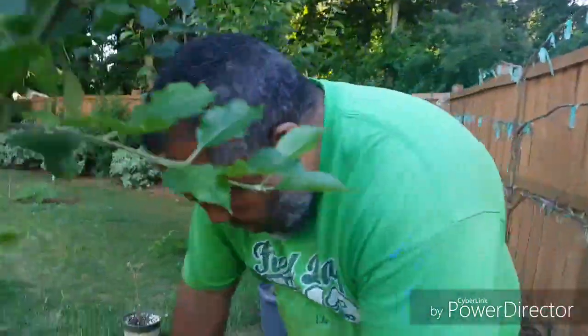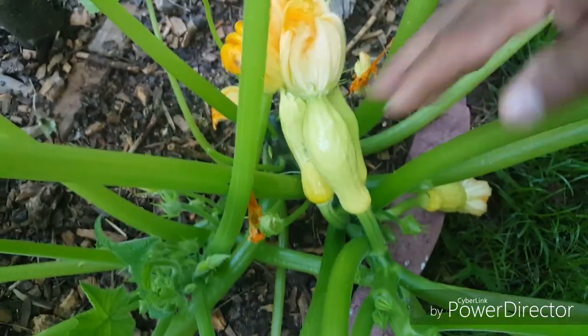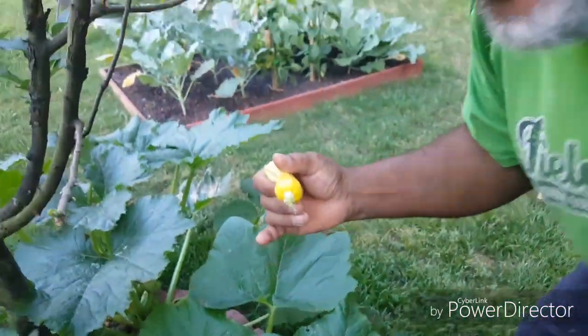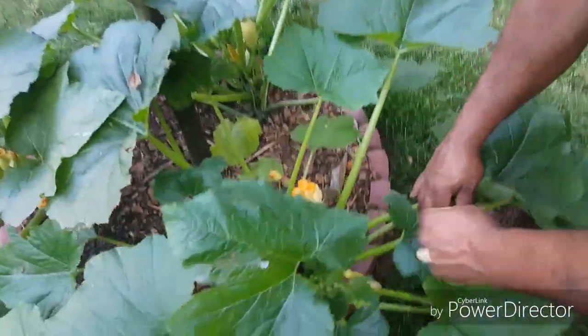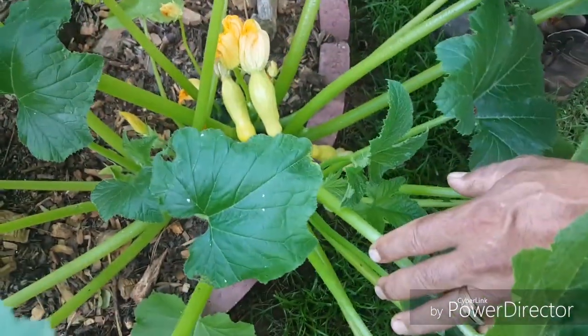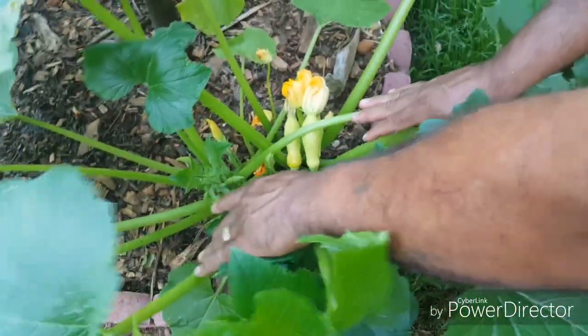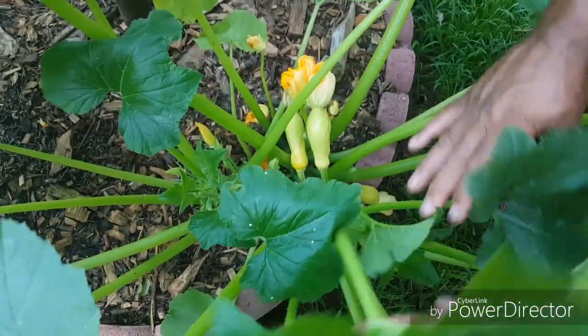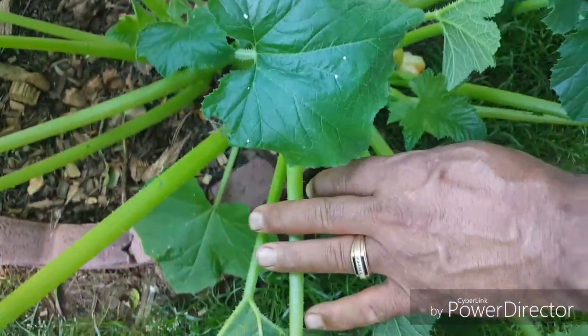Look at this plant right here — it must have about seven squashes on it. Let's look at the other one. This one right here has conjoined twins — two growing together. This one here didn't make it, so I'm going to go ahead and snap him out of there. There's no sense in him sucking up energy from the other squashes — this guy is going to the compost. As you can see, this one here is doing a lot better. They've got another bunch of little ones right there. There are a lot of ants but I'm going to leave them alone for now.